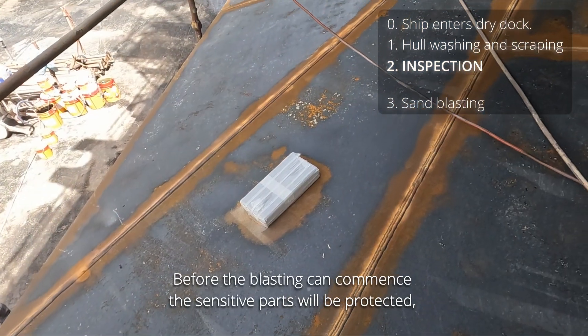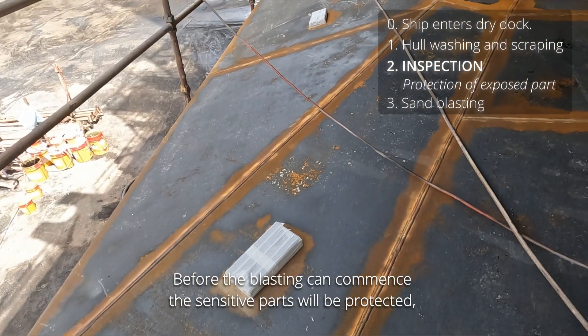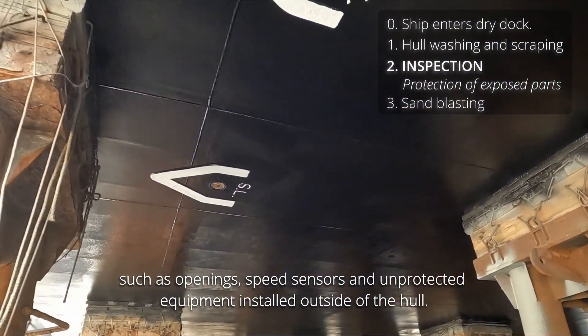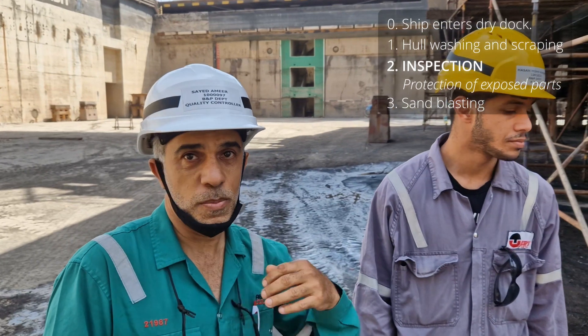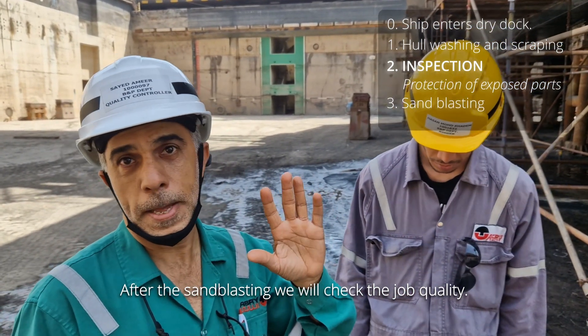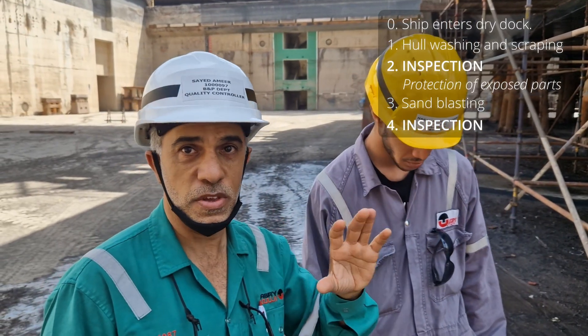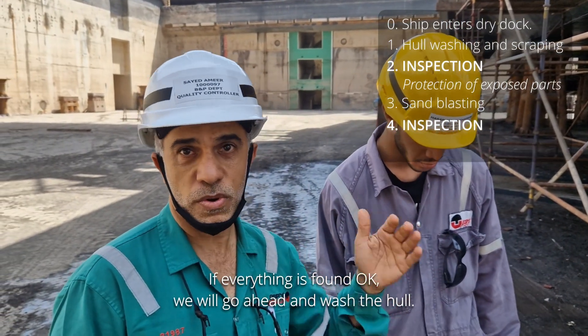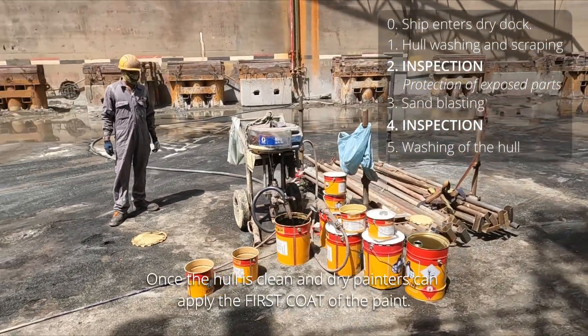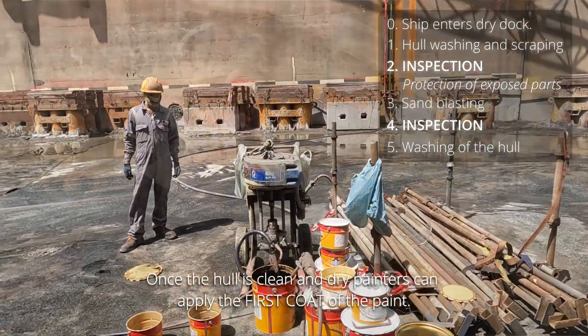Before the blasting can commence, the sensitive parts will be protected, such as openings, speed sensors, and unprotected equipment installed outside of the hull. After the blasting, as per the agreement, we'll check the surface — everything okay — then we'll go ahead for the washing. Once the hull is clean and dry, painters can apply the first coat of paint.